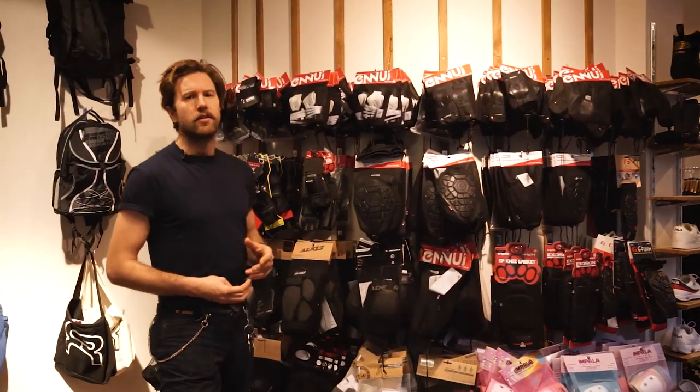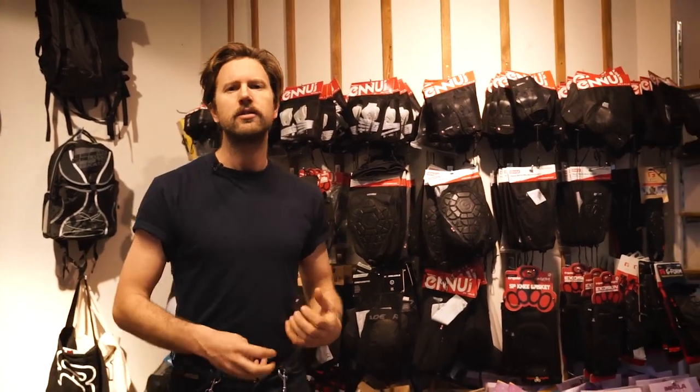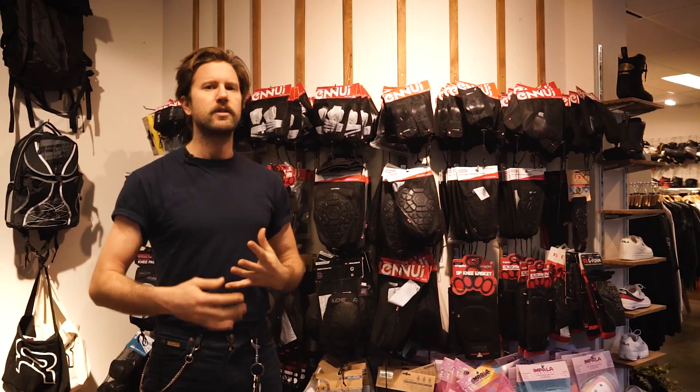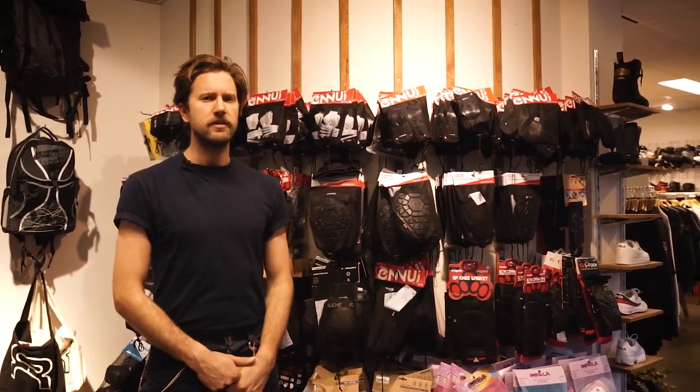So this is everything there is to know about knee pads. The best thing is to come by our store here in the center of Amsterdam and try on the knee pads yourself so that you know you have the right size. If you order online, most knee pads have size-specific information in the description so you can find your right size through the website.